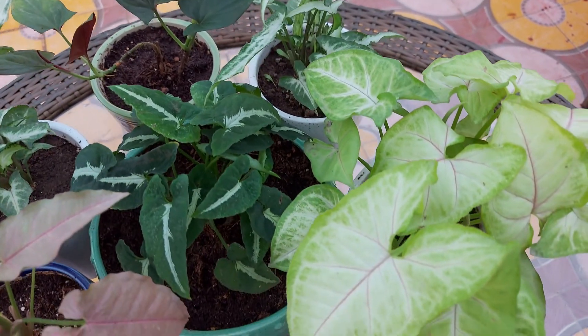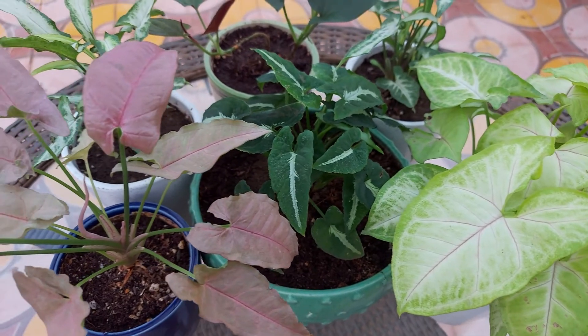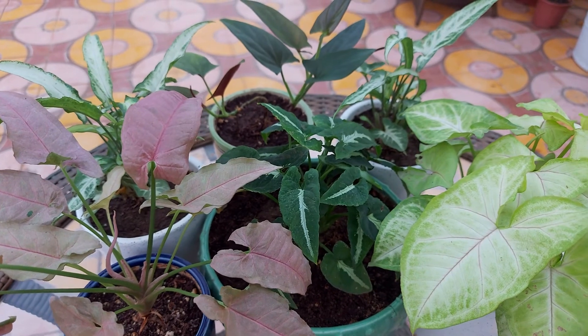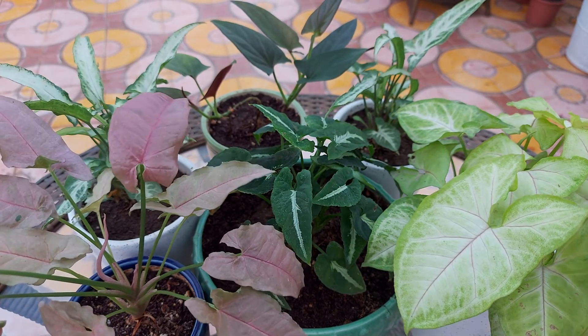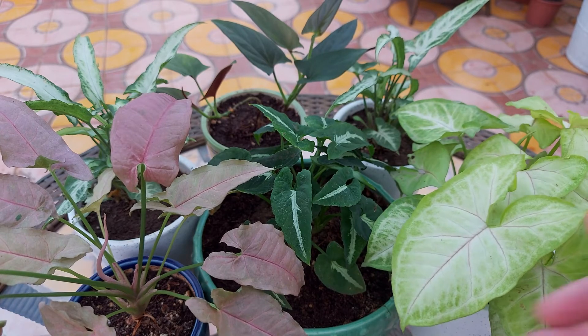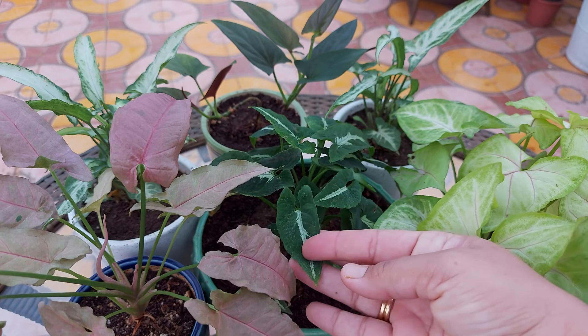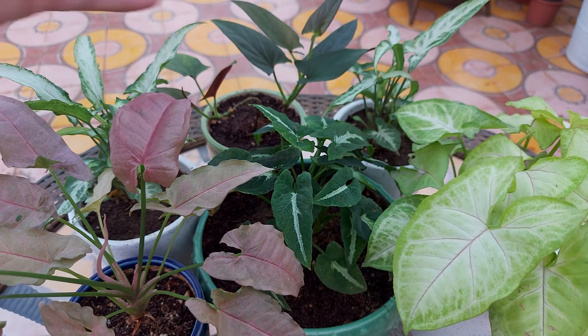Syngonium plants thrive in temperatures from 15 to 30 degrees Celsius. You need to protect these plants during winter when temperature goes below 15 degrees Celsius. You can feed Syngonium plants every two weeks with a balanced houseplant fertilizer diluted to half strength. In winter, reduce the fertilizing to once a month only.